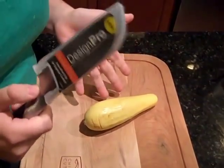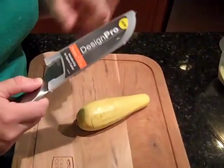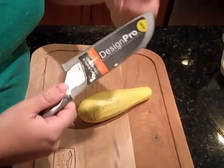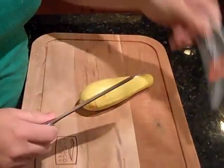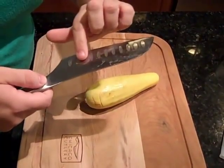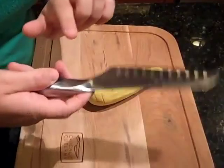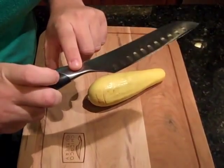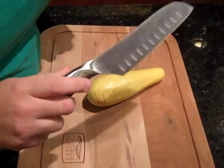I'm going to show you how to julienne a squash with the Chicago Cutlery Design Pro Partuku knife. First we take it out of the case, which I love that it comes with. You can see it has the little grooves, and the nice part is it has the little finger marks so you know exactly where to hold your fingers, whether you're right-handed or left-handed.